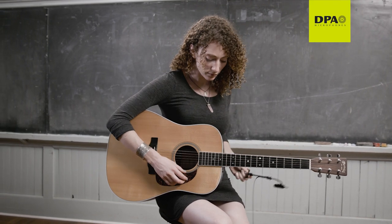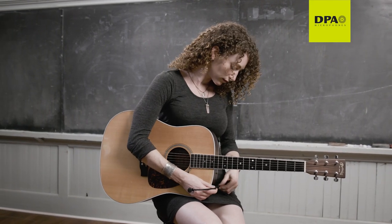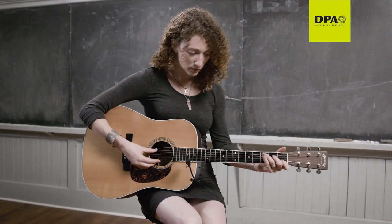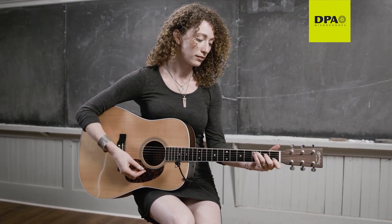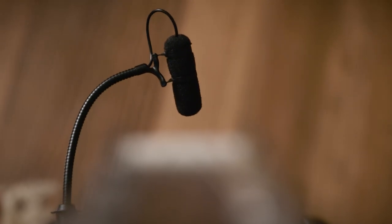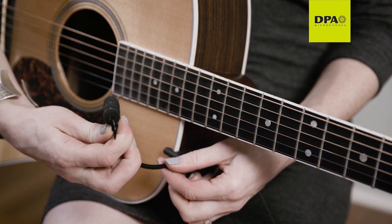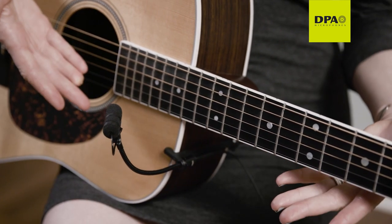It is quite easy to achieve different tones from your Devote microphone simply by angling the microphone in different positions toward the guitar. We suggest that you bypass the EQ and listen to the natural sound of the instrument. If more low end is desired from the guitar, simply angle the front of the microphone toward the guitar sound hole.